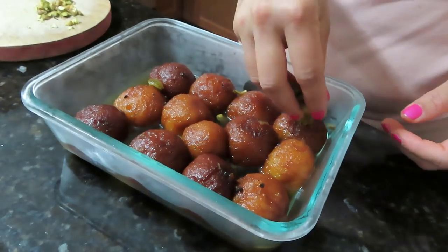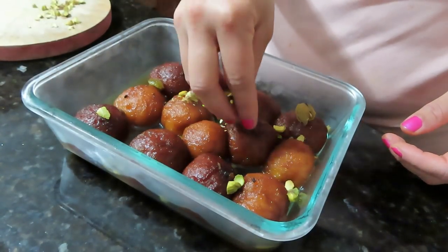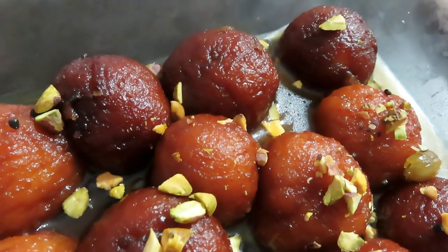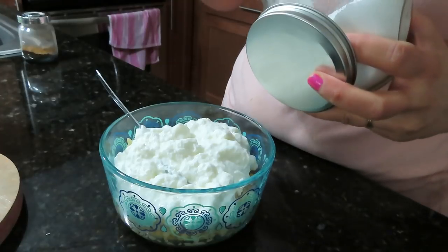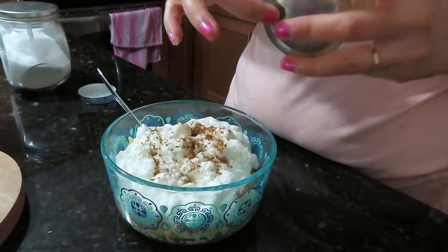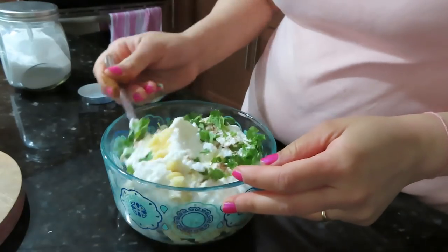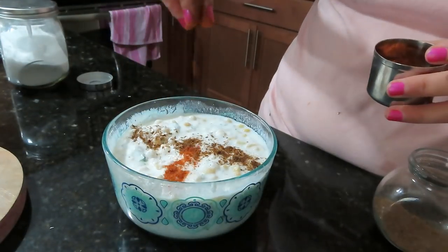I made gulab jamun yesterday using MTR powder mix — I forgot to shoot that part so I am really sorry about that. I will share it with you soon. Today I have garnished the gulab jamun with pistachios. Now I am making the rice. I have soaked the rice beforehand. I will add some spices and decorate the rice — it looks very good.